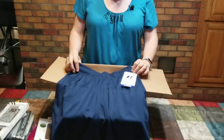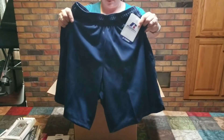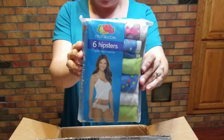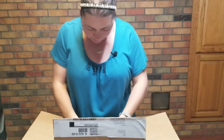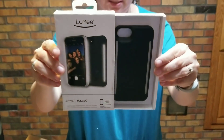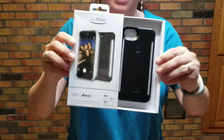And then we've got some more variety. We've got brand new Russell Athletic Dry Power — looks like boys' shorts, that lightweight microfiber. We have got some women's Fruit of the Loom hipster underwear, brand new in package. We've got Lumi Duo — it looks like it's a case for an iPhone 7.